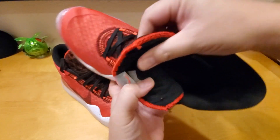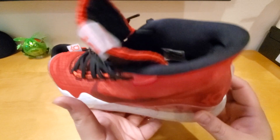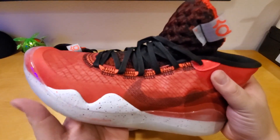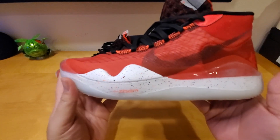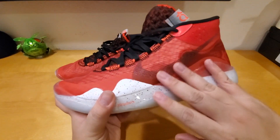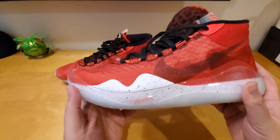On the inside it says Kevin Durant 12 Edition 2019 to 2020. On the other side it also says 12 Edition. It's a very simple design, but Nike put a lot of work into the shoe. The upper is very lightweight, and the multi-directional Flywire keeps your feet from shifting back and forth inside. The Air Zoom unit in the heel provides great cushioning when you play basketball.